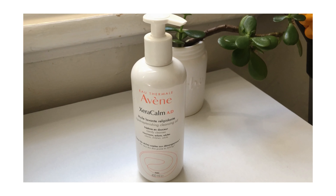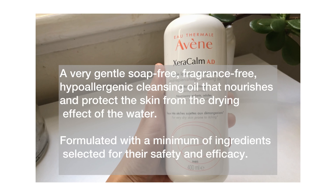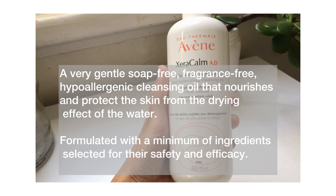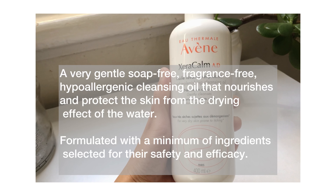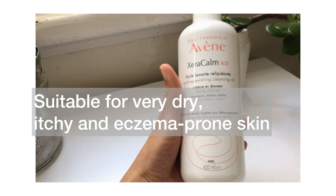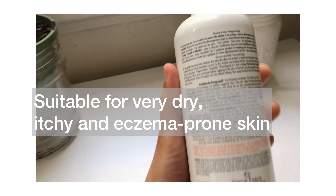This is a very gentle, soap-free, fragrance-free, hypoallergenic cleansing oil that nourishes and protects the skin from the drying effects of water. It is also formulated with a minimum of ingredients selected for their safety and efficacy. It is suitable for people with very dry, itchy, and eczema-prone skin.